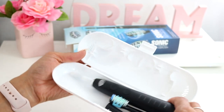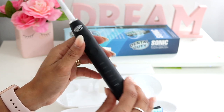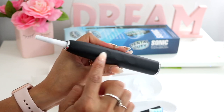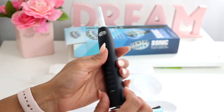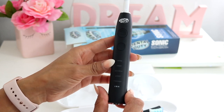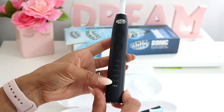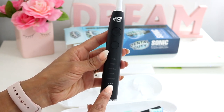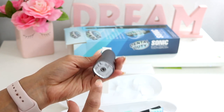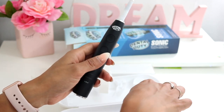Here is the toothbrush — the quality is very nice and I can definitely tell it is really good quality. It has little dents right here for easy grip. That's the on/off button. It says: white, clean, sensitive, polish, and massage. You also get a battery indicator light which lets you know when it's time to charge — you charge it from the bottom.